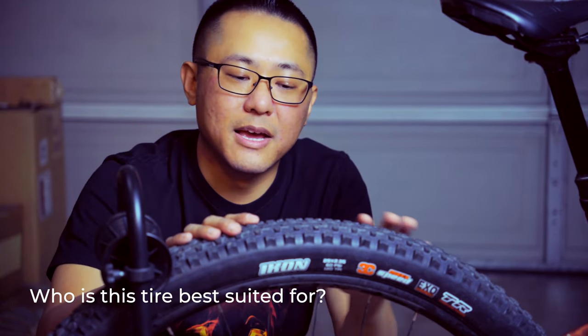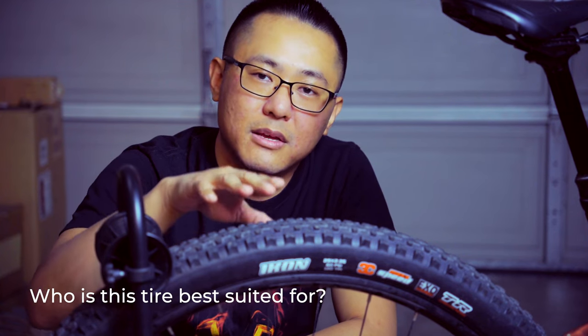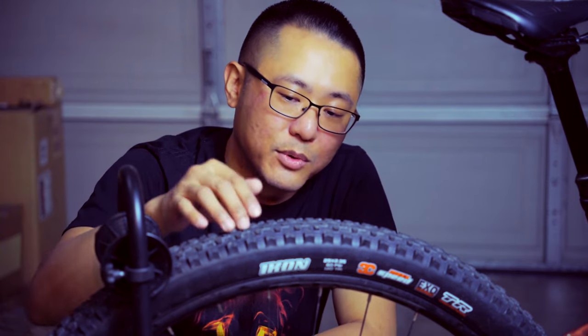So who is the Maxxis Icon tire for? Number one, if you ride cross-country trails, this is going to be a very good rear tire for you. If you're a cross-country racer who doesn't want to sacrifice traction, the Icon is also a very good option.